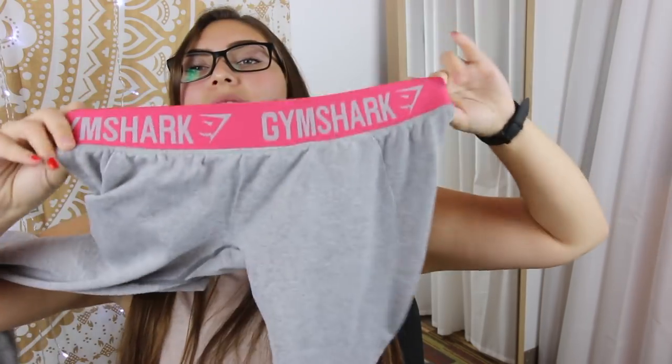I got them in the color Celeste, size large. There are 10 available currently and 201 have been sold. They come in extra small, small, medium, and large — I think the same sizing as Gymshark — and the colors are red, violet, and Celeste. I picked Celeste because I felt it had the closest coloring to gray, so I could compare it for you guys.